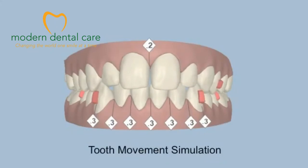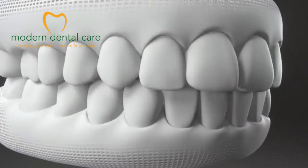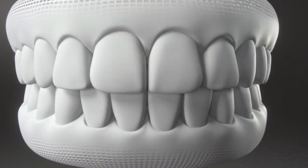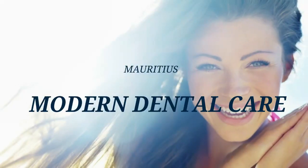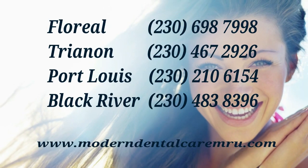If the teeth look healthy but are badly positioned, orthodontics may be a solution. It is less aggressive for the teeth and more durable. A dentist could evaluate your case and inform you of the possibility of undergoing treatment.